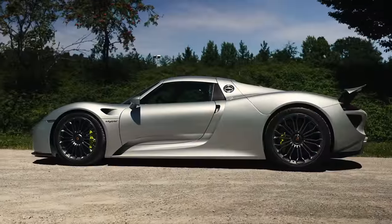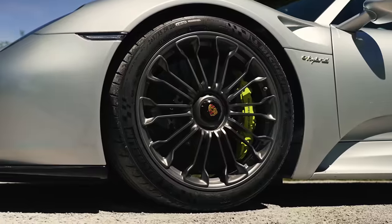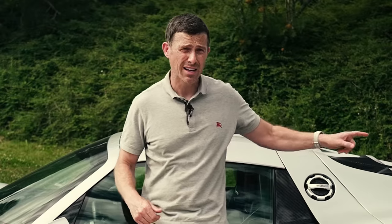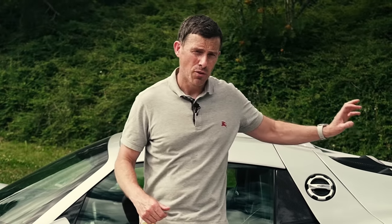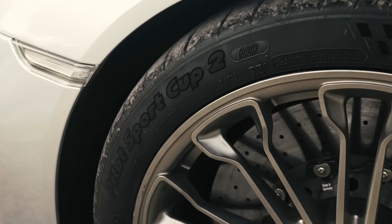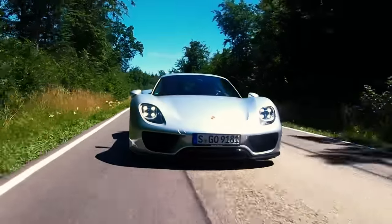The 918 Spyder has a carbon fibre monocoque chassis, with double wishbone suspension at the front and multi-link at the rear. You've also got rear-wheel steering and a limited-slip differential on the rear axle. Adaptive suspension is standard and the car rides on Michelin Pilot Sport Cup 2 tyres.